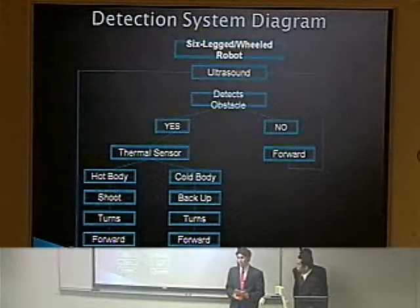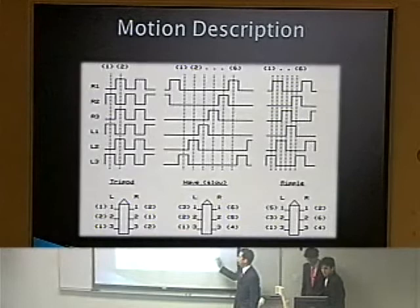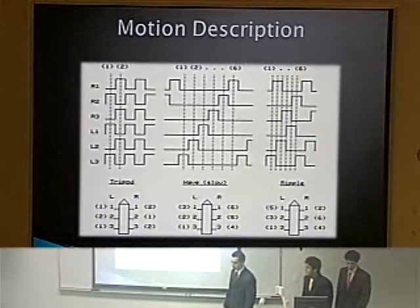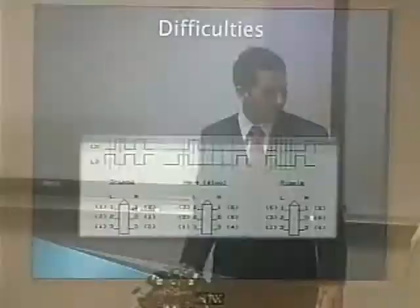Now I'll talk about the motion description. As mentioned, there are three types of gaits for a six-legged robot. For our purpose, because it's easier to program, simpler, and very stable, we used the tripod gait. Basically, we group legs together — for example, the right front, right rear, and center left leg — and control them as a group. When you tell the robot to move forward, you're sending the command to those three legs simultaneously.